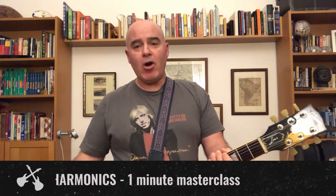Hey everybody, it's Matt from Rock U back with another one-minute masterclass. Today's masterclass: how to play natural harmonics.